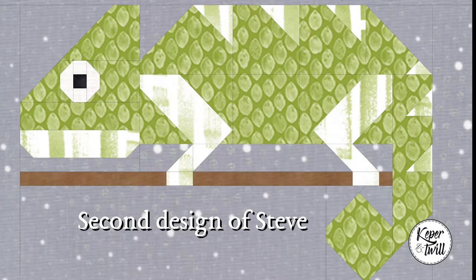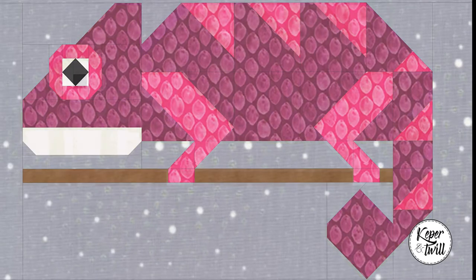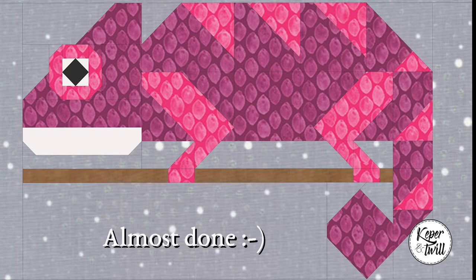I made a few adjustments and this is my second design. As you can see I added the details on his back and I changed his legs, so it's already more like a real chameleon. But I still felt that something was missing, so I asked my husband for some advice and he told me to adjust his eyes. And that's what I did.